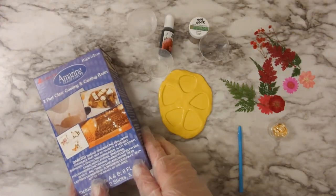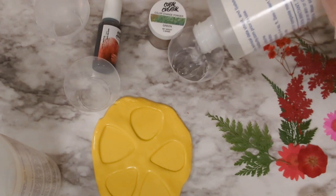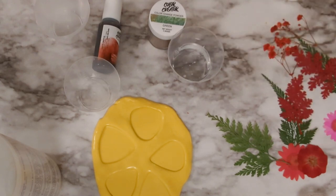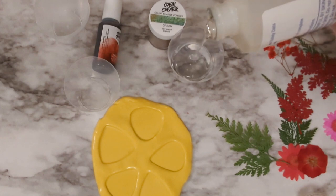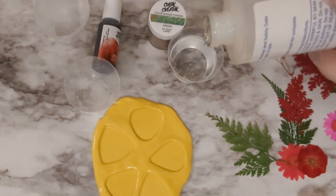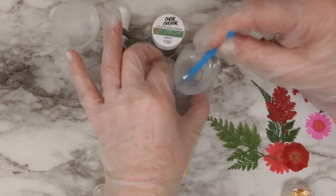For the resin I'm going to be using this two-part Amazing Clear Cast. This is a one-to-one resin, so you mix the same amount of Part A and Part B. I'm mixing up 10 milliliters of A and 10 milliliters of B. You stir it for a couple of minutes until it becomes clear and not cloudy anymore, and then after that you stir two or three more minutes.